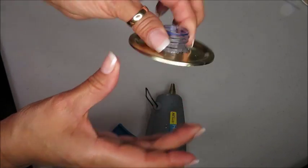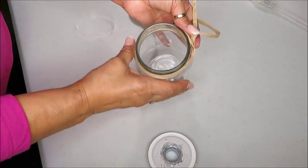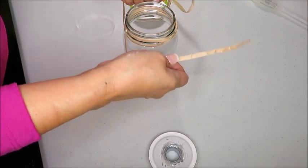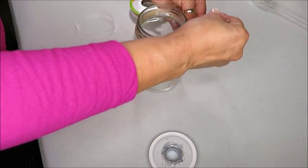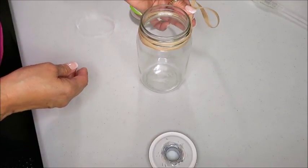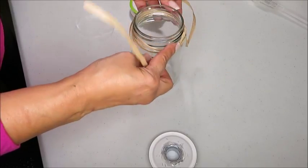I'm done now with the lid and this is how it looks. Just to give the jar a little bit of a decorative touch, I'm going to put some of that raffia ribbon at the top of the jar. Or you can opt to use whatever kind of decorative ribbon you have on hand.